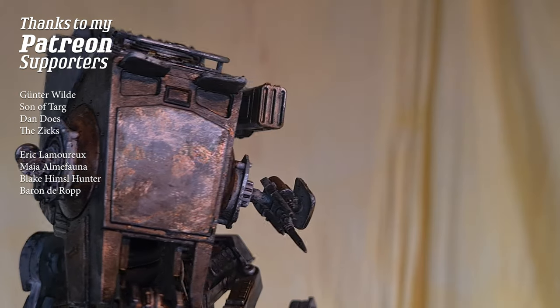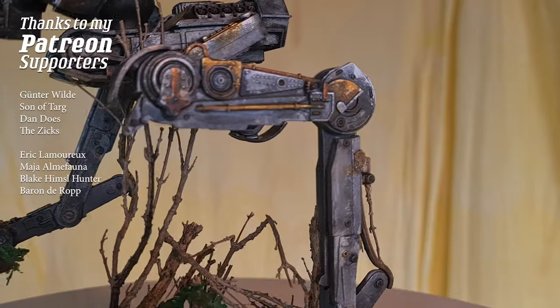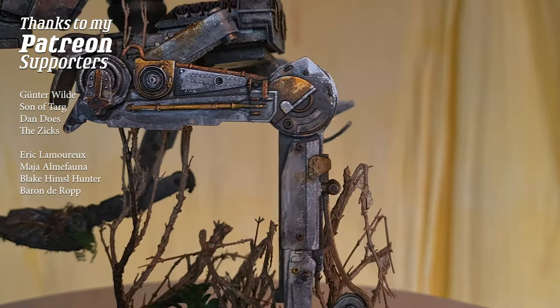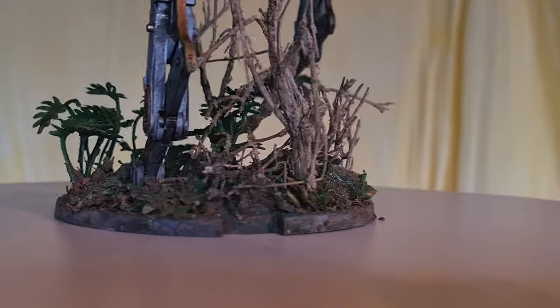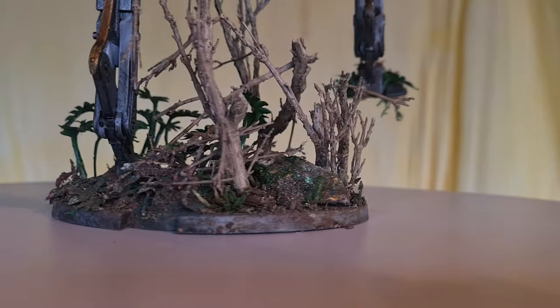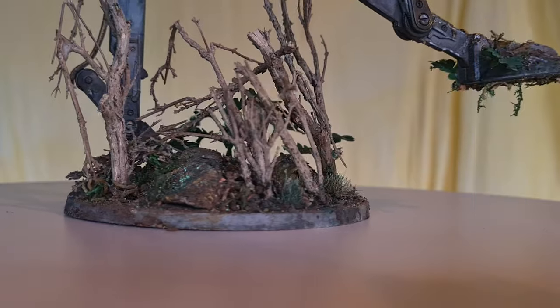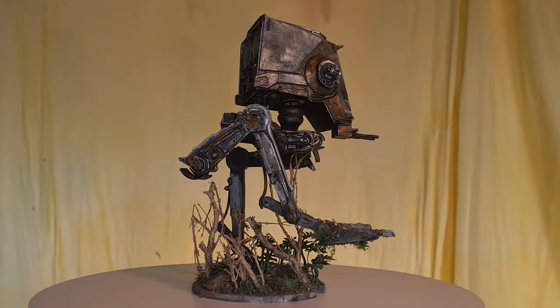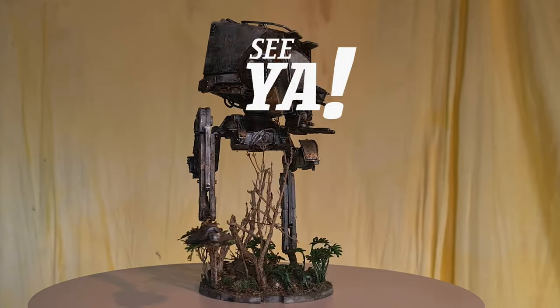Thanks as always to my Patreons - some of you have been there from the beginning, I'm talking to you Son of Tart, thank you a lot. If you want to buy something at PK Pro, I've got an affiliate link in the description below. See ya!